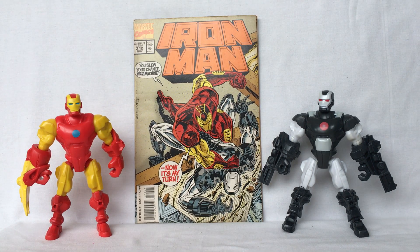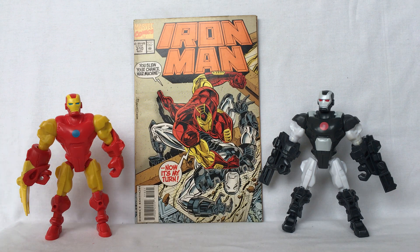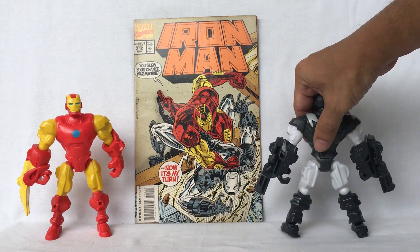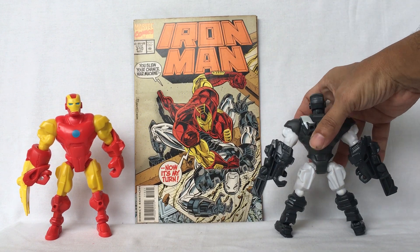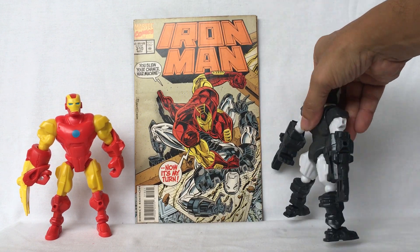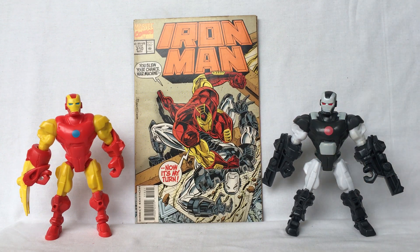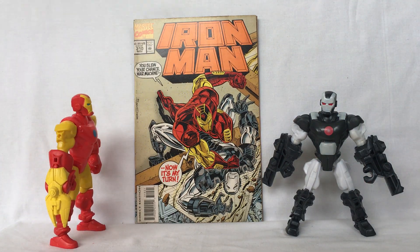Hello, welcome back. Today we're going to mix and match War Machine and Iron Man, both from Marvel Superhero Mashers by Hasbro. Iron Man comes from 2014, War Machine comes from 2013. This is what he looks like in front, side, back, and other side.